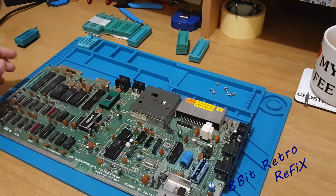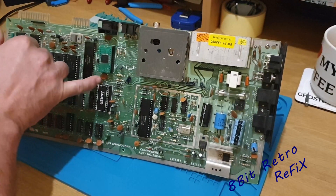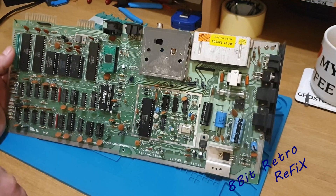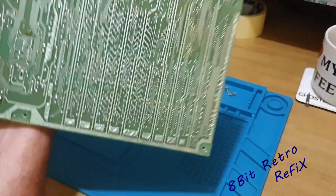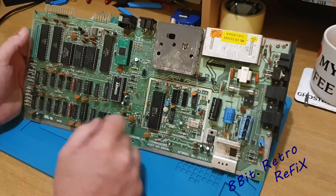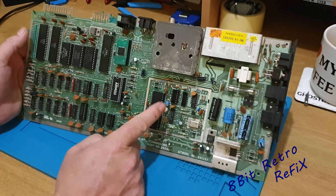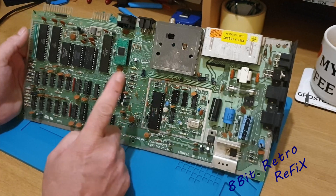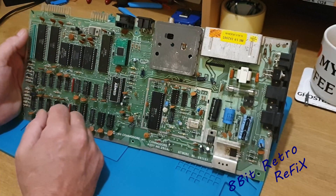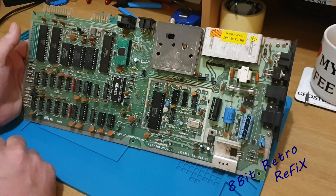Now we've got access to the board. Some things I might have to move — I have watched a few videos on doing this. Sometimes you get a cap that might be in the way so we might have to move that cap to the other side of the board on the back, which should be perfectly fine. Anything on this board that's going to be in the way I'm going to try and move to the rear. So first up I'm going to get the VIC chip done and then move on to the SID and the PLA.